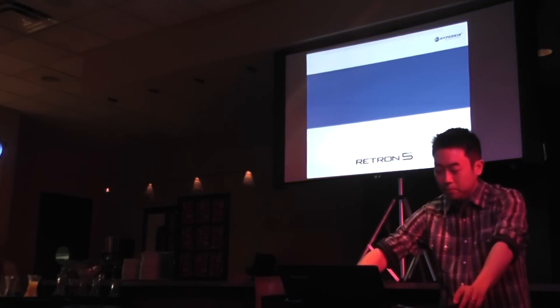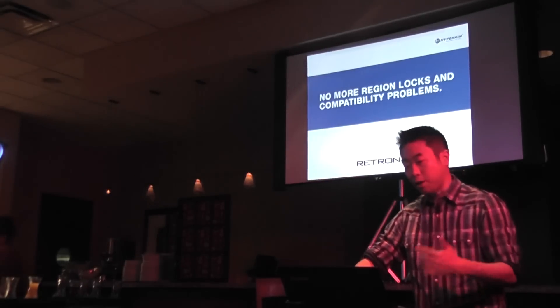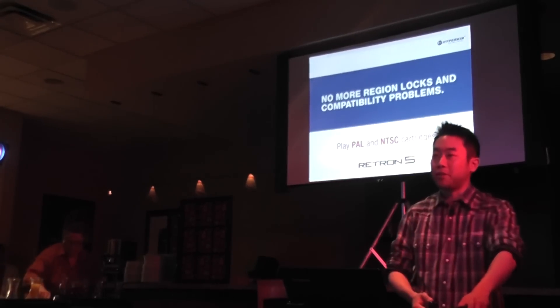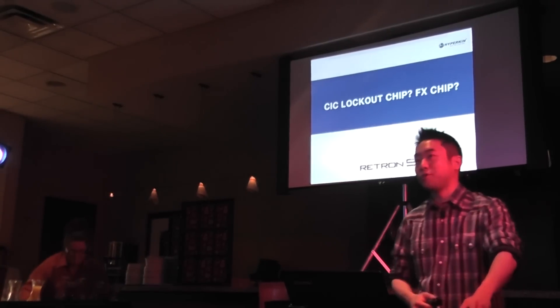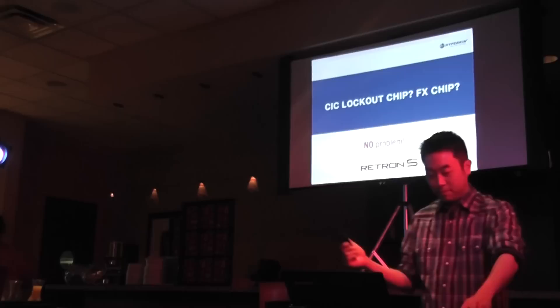So what makes the Retron 5 unique from our previous systems? We have created an all new chipset that makes region locks and compatibility no longer an issue. Now you'll be able to play both your PAL and NTSC games all on one console. CIC lockout chip? No problem. FX chip? No problem.